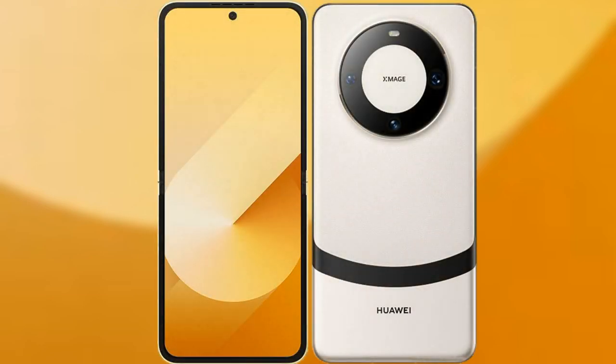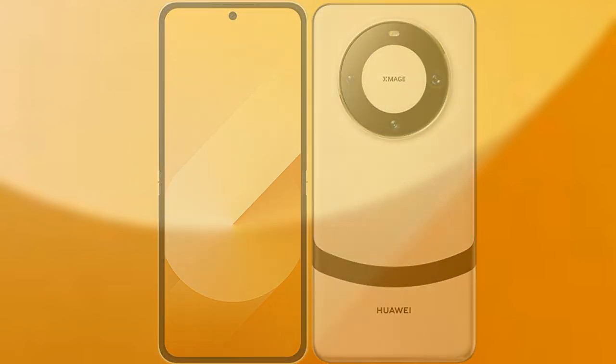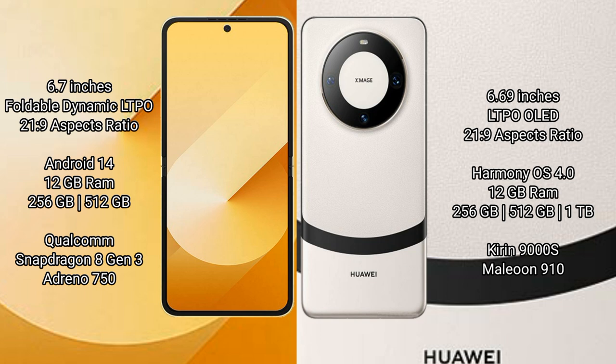I will compare the new Samsung Galaxy Z Flip 6 with the Huawei Mate 60. The Samsung Galaxy Z Flip 6 comes with a 6.7-inch foldable Dynamic LTPO AMOLED display with an aspect ratio of 21.9. The Huawei Mate 60 comes with a 6.69-inch LTPO OLED display with an aspect ratio of 19.5:9.